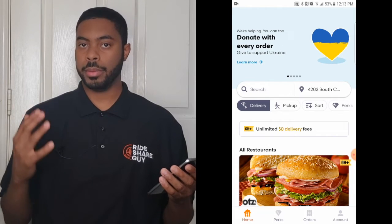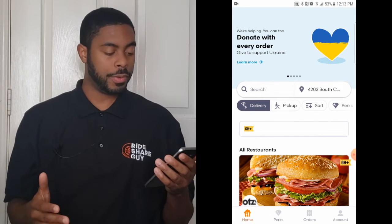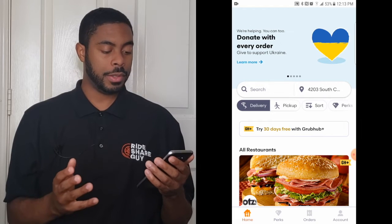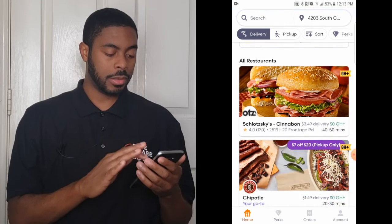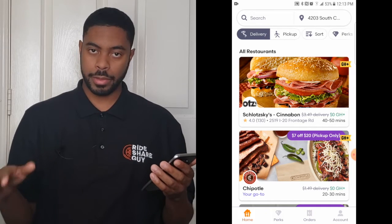Another way to change your address is by going back to the home screen and clicking the map icon or location icon next to the search icon. You can manually type in where you are or have Grubhub triangulate your position. For this tutorial I've been putting my address as a CVS around the corner for obvious reasons. As we scroll down the home screen we see some food and information next to the restaurants.